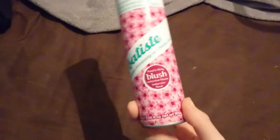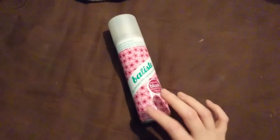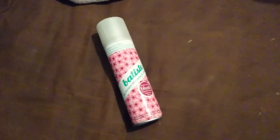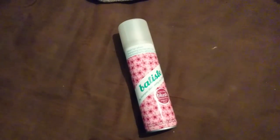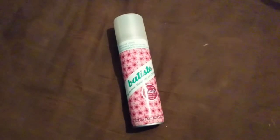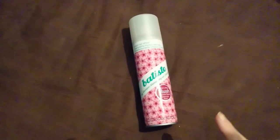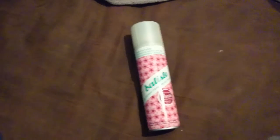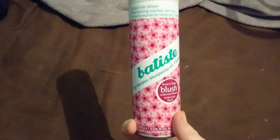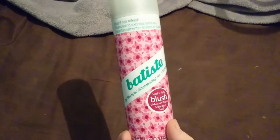For me the scent isn't awful, but this one is a little powdery. In comparison to tropical, oriental, and floral essence, this is powdery, but compared to Batiste Wild — and I'm trying to think of another powdery Batiste — the Wild one and the original one are really powdery. So this is in the middle of the lot, in my opinion. It still does what it does and I don't care that it's powdery anyway.